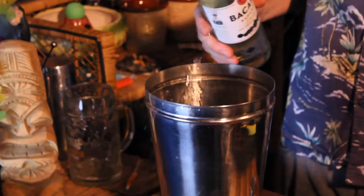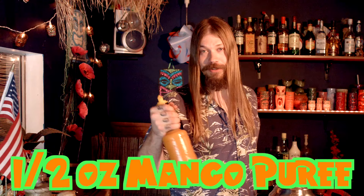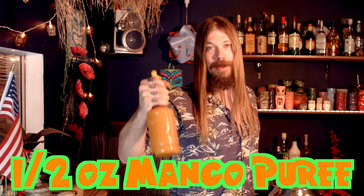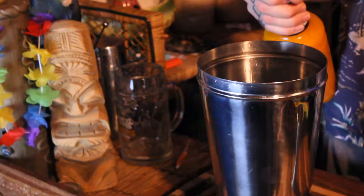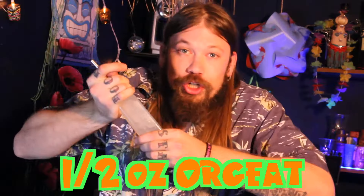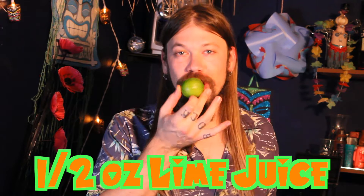To start off this Manimal's Mango Mai Tai, you're going to need one and a half ounces of light rum. You're going to need a half ounce of mango puree if you want that mango flavor in your Mai Tai. A half ounce of orgeat, and a half ounce of fresh lime juice.